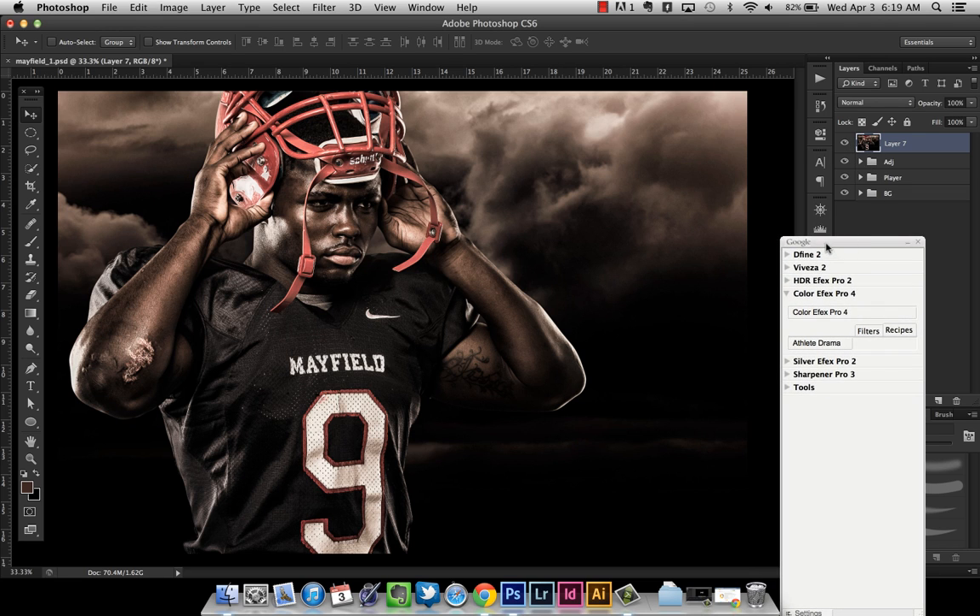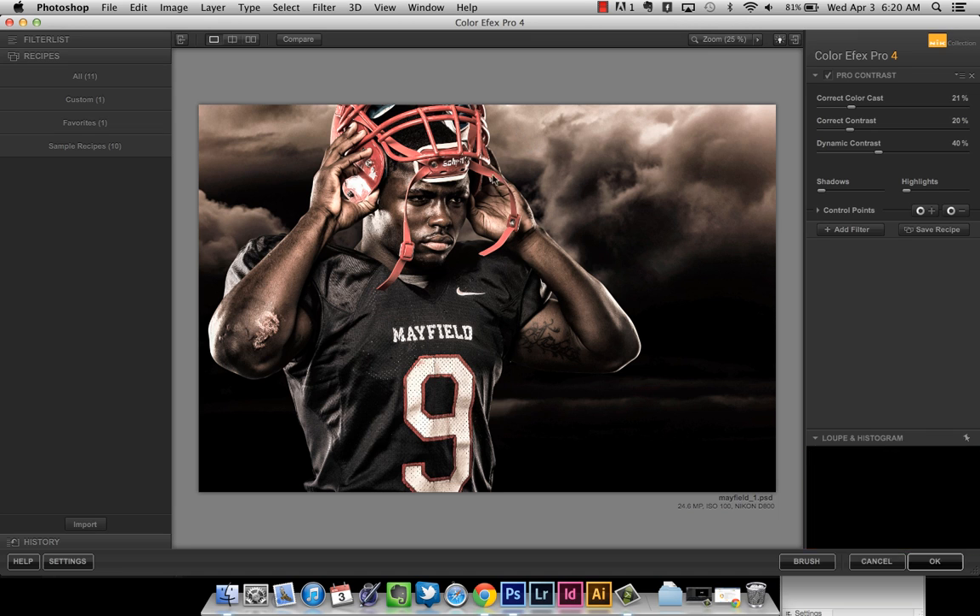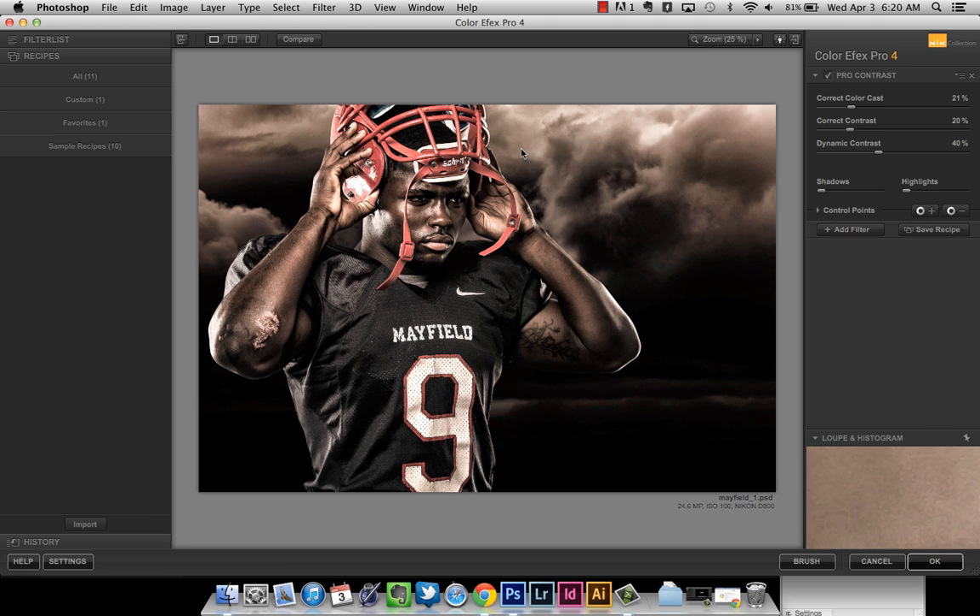I've got my dialog box here for the Google Nik Collection and I'm going to go down to Colorfx Pro 4 and click on it. One of the great things about version 4 is that you can stack the filters on top of each other. In previous versions you had to do one, save it back into Photoshop, and then go back into the filter again. Now you can stack them, adjust the opacity, and save them as recipes so you can apply the same effect to different photos with one click.